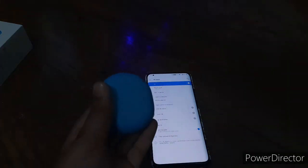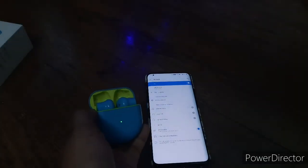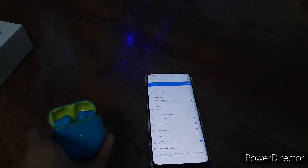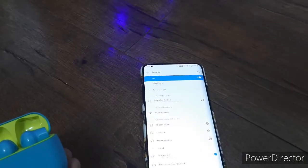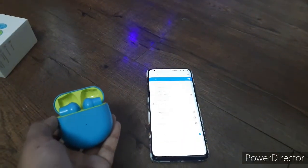Here I have opened Bluetooth. Now I'll open the buds. As you can see, they have connected — here you can see the OnePlus Buds in the Bluetooth list.